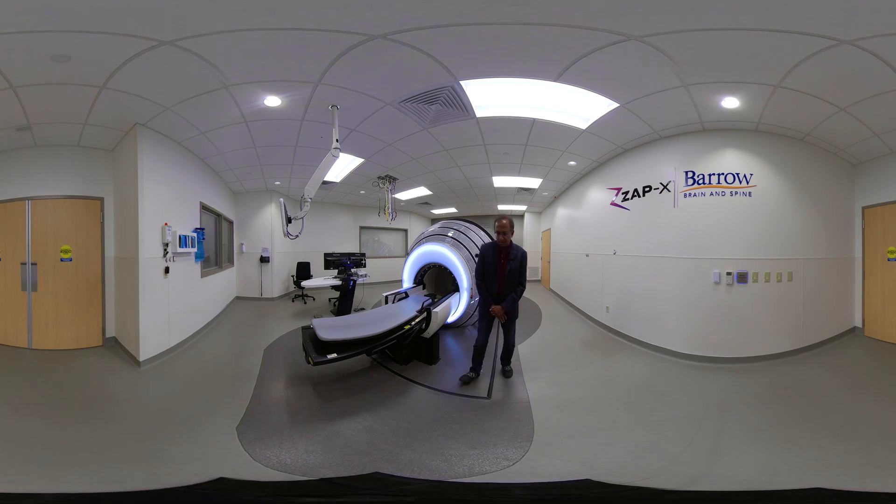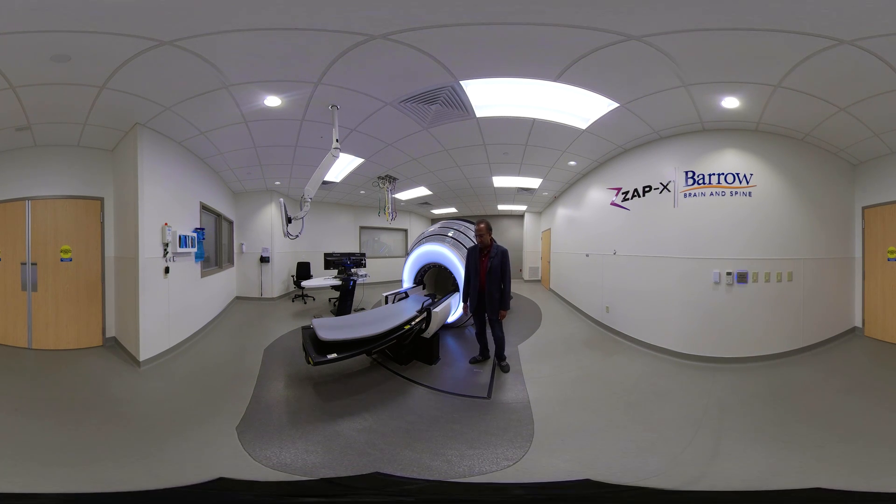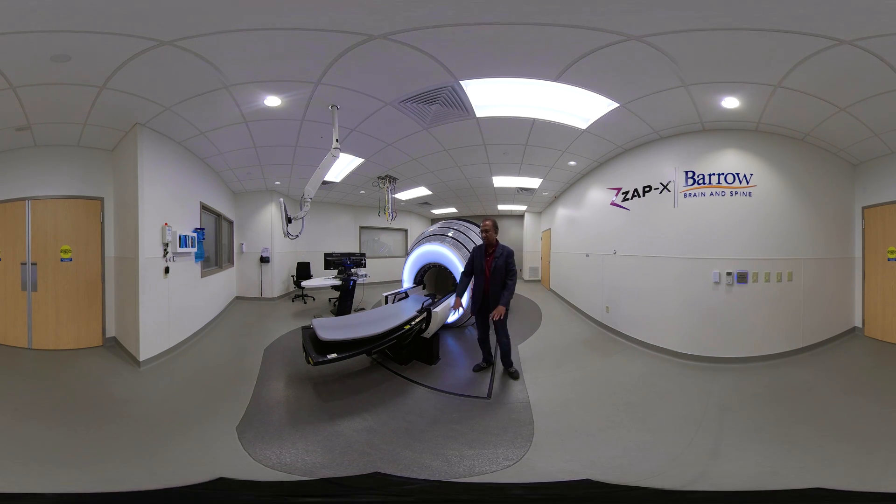We'll start with the floor. You see a dark area and a brighter area here, and there's significance to this. Whenever somebody is standing inside this dark area, all the radiation stops and all the mechanical movement stops. That's accomplished by a laser scanner in the floor here, and there's one other laser scanner on the other end watching this area very carefully. If anybody steps in, everything stops.